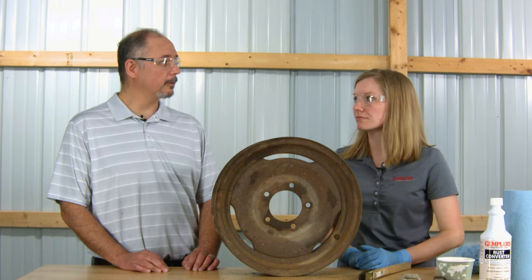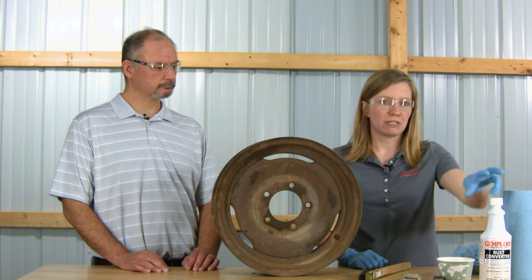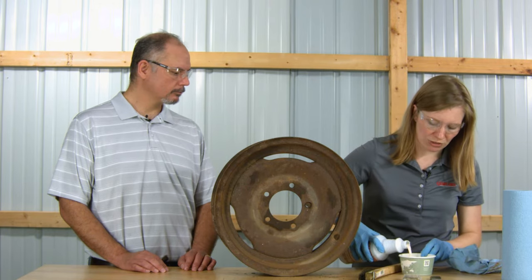Today we'll be applying it with a paintbrush. Rust converter also comes in two other formulas: a sprayable for airless and compression sprayers, and an aerosol. To apply rust converter, pour some into a small container. You don't need a lot, because if you have extra, the used rust converter can't go back in the original container.